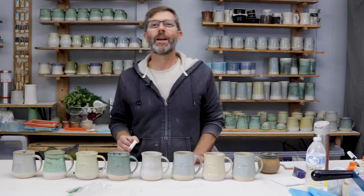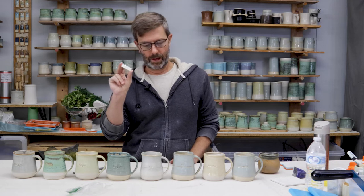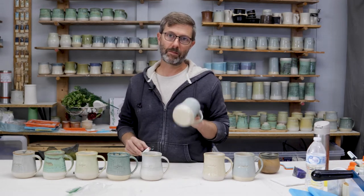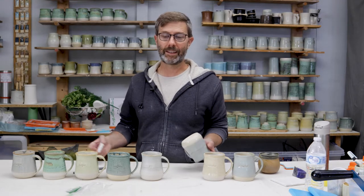Hey guys, it's MJ at Outpost Pottery. I want to share with you today about 3D printing stamps onto your pottery to help them sell and just to have something that you identify with that you like selling.